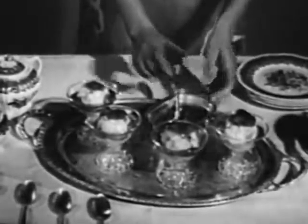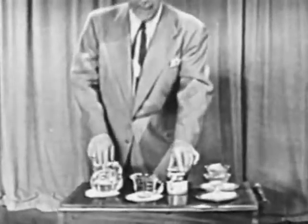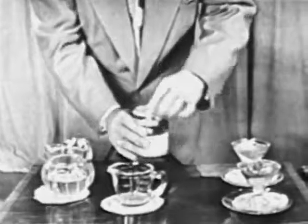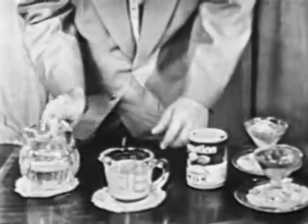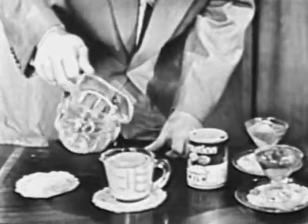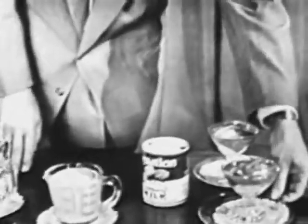What makes it all possible? Well, here is the secret right here. Where ordinarily you would use one half Carnation evaporated milk and one half water, this recipe calls for two-thirds Carnation evaporated milk — and isn't that rich — and one-third water. There we are. And there is the secret of the most delicious custard you ever made.